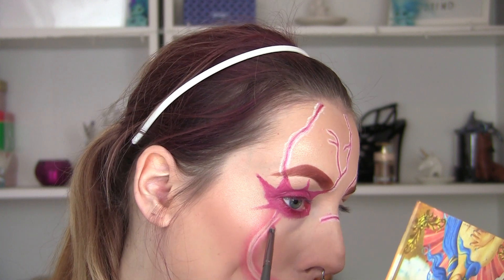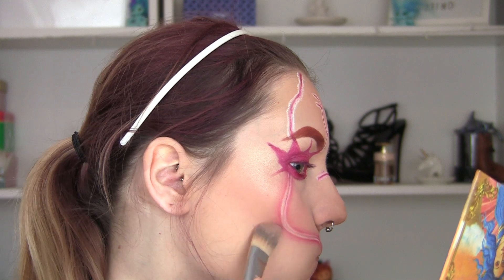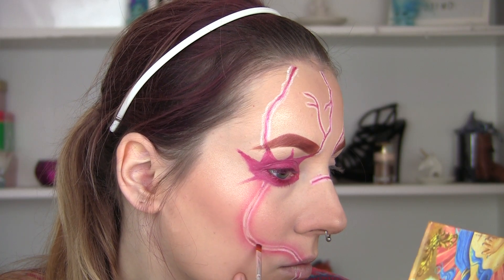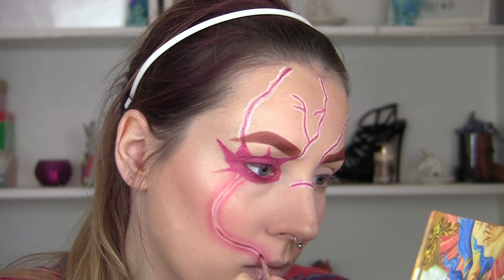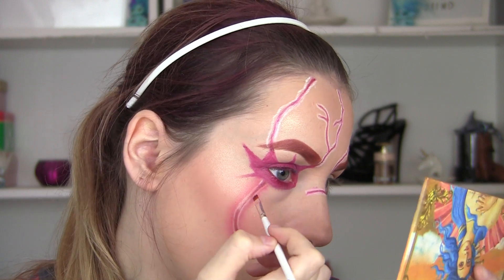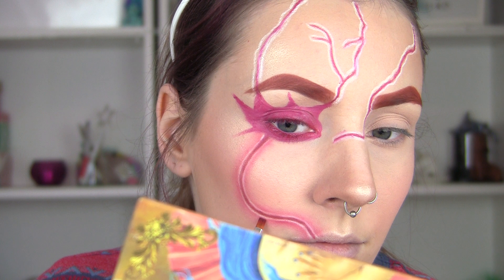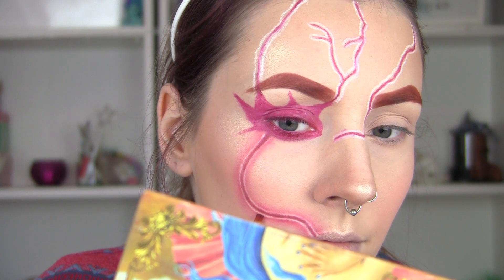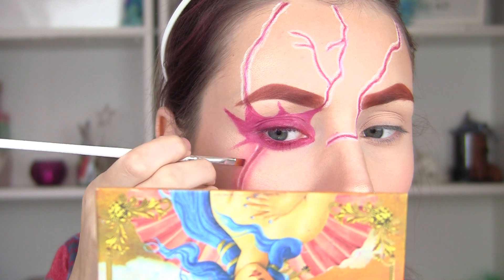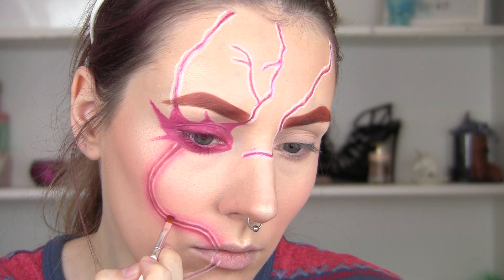I'm going to blend that out with a pencil brush to make sure it's nice and soft, and an even further way to blend it is to just use the brush I set my face with. Now I'm going to take a darker colour in that centre — this is going to push this area in so it looks like it's engraved. Then I'm going to take slightly darker colours around the edges of the white, which is going to make the white look even more popped out. You'll see that effect coming together as I go along.